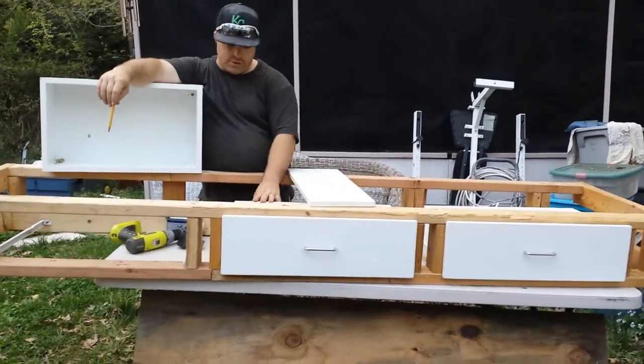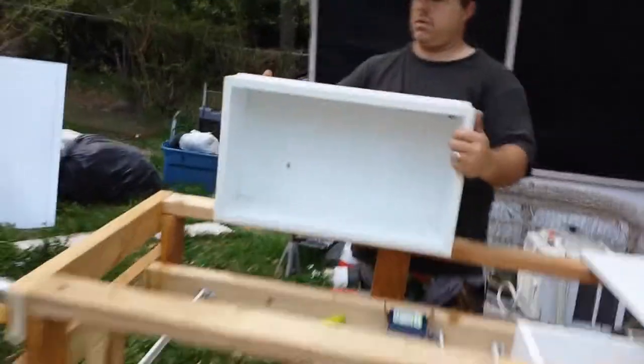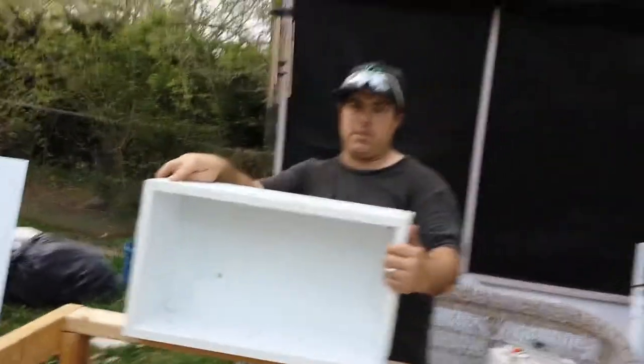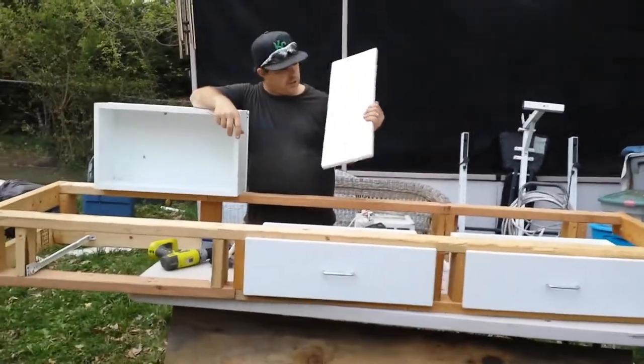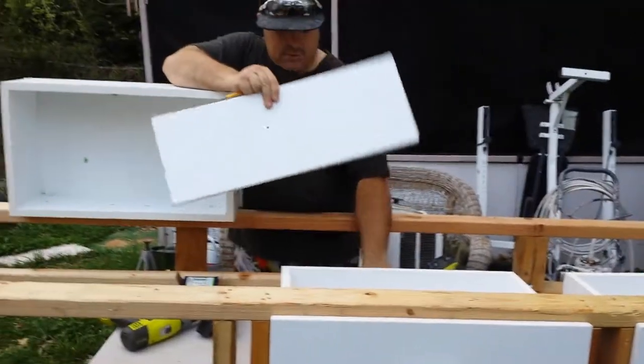I paid a dollar for the drawers — a dollar. Reuse it! I love it. What is it called? Habitat for Humanity ReStore. We always say it wrong — ReStore. This is the front. See how pretty it is? It has the handles like this, and it's got the handle that matches.